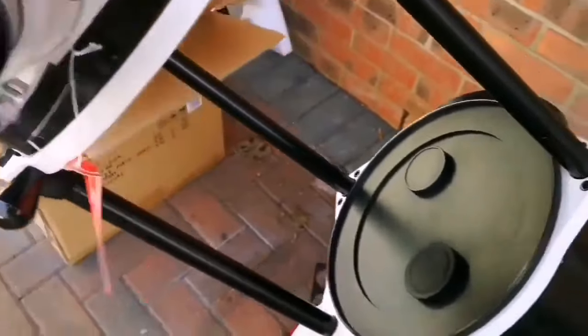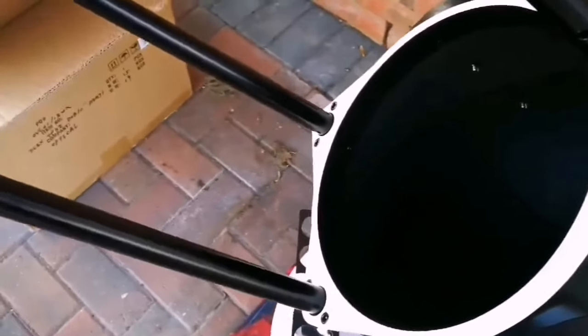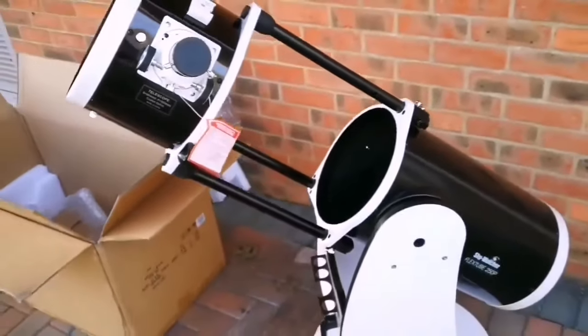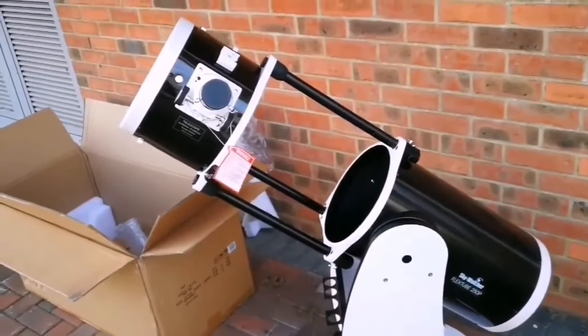Now let us see the actual optical assembly tube. That's the dust cap. And this is the beautiful mirror — and this lovely telescope. Inside here is the diagonal mirror, and that's the cap you can see. Let me remove the cap — that's the first light. Hallelujah! Isn't it beautiful? This is the best portable Dobsonian you can ever see. It's amazing.